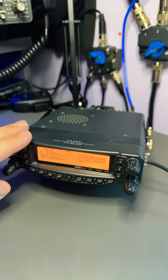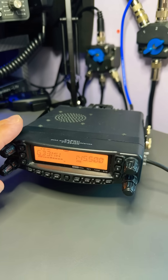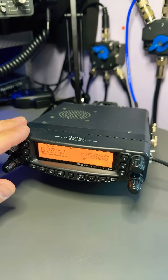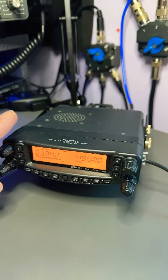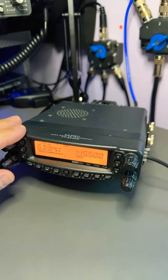It's the first radio that I ever owned when I first got licensed many years ago — not this actual one, but the one I got when I first got licensed that I actually sold and completely regretted. But recently I managed to get another one.